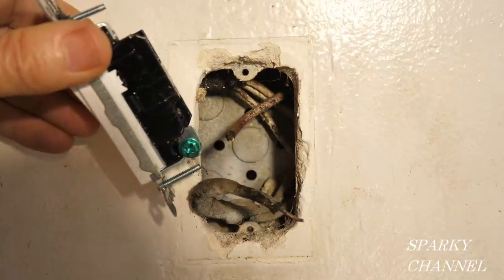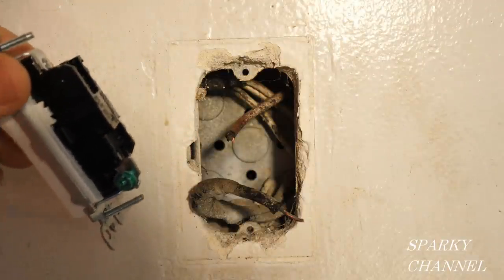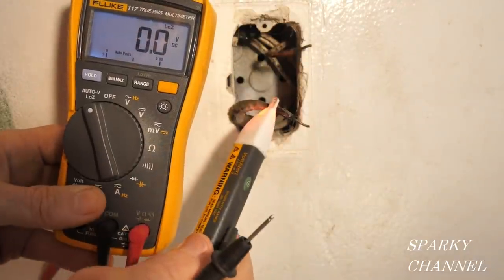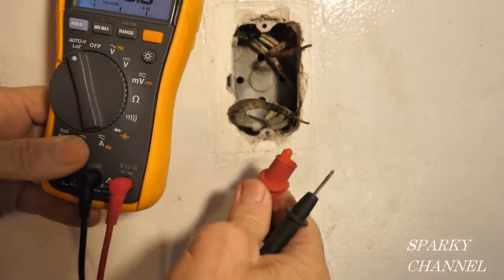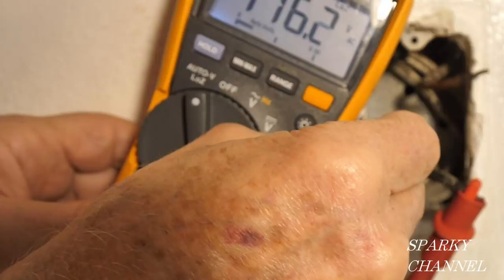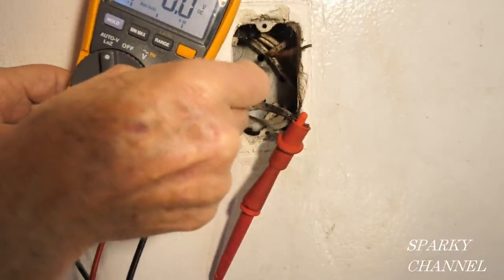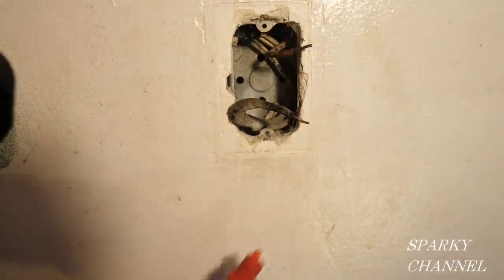Here's the ground terminal for the switch, which brings up another question: how do you ground these switches if it's possible? I'm going to turn the circuit breaker back on to check. With my Fluke 117 electrician's meter, I'll put the red lead to the hot wire and the black lead to the metal box — 116.2 volts AC. That means we have a return path to the panel from the metal box, meaning the metal box is grounded. I'll turn the circuit breaker back off, and I'll give the hot wire a test — it's not hot now.